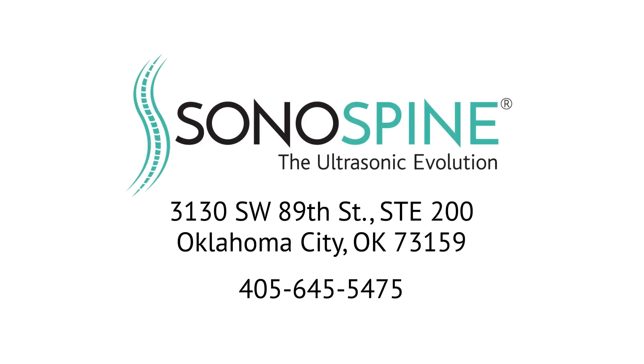Because SI joint pain and dysfunction often goes misdiagnosed or undiagnosed and chronic low back pain is so common, if you feel you have SI joint pain or dysfunction or suffer from chronic low back pain, we'd love to see you in our office for a full evaluation.